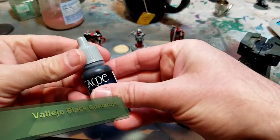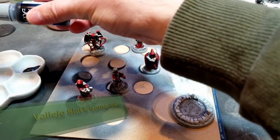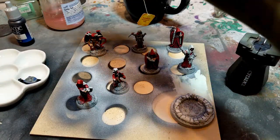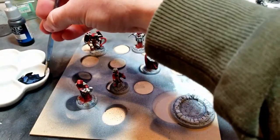Once I finally had my reds where I wanted them, I went over everything with Vallejo black game ink — one and done. Great product, really opaque, really rich color.